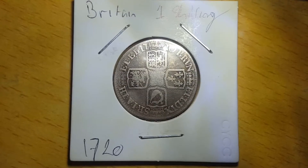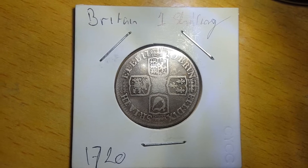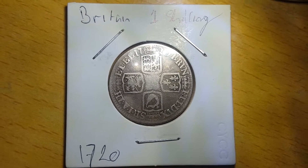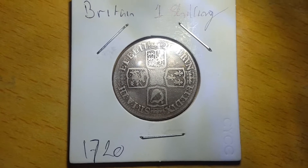Hello, and today we're going to be looking at this 1720 shilling. This shilling was minted under the reign of King George I, weighs 6.02 grams, and is composed of 925 silver.